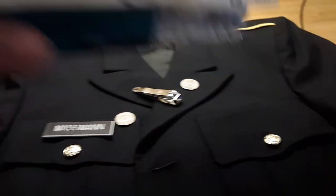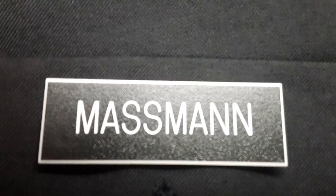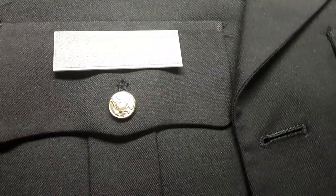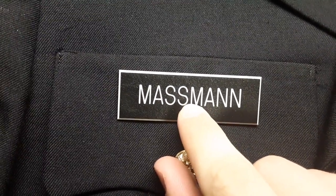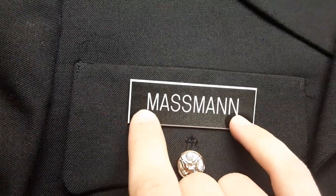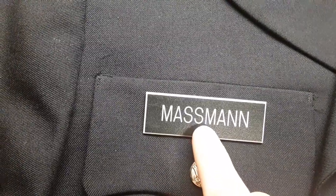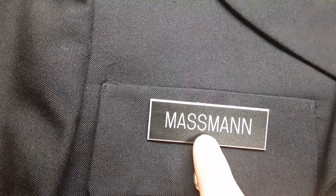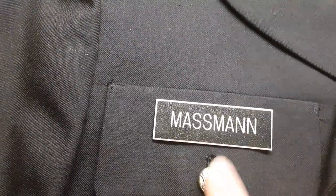First things first: your nameplate. An easy way to do it is to take the middle part of your name — whether it be the letter itself or the space between the letters. In this case, my battle buddy 'Massman' has eight letters, so on the space between the S and the M, I line it up — that's where I'm putting the nameplate, half and half, centered between the button.